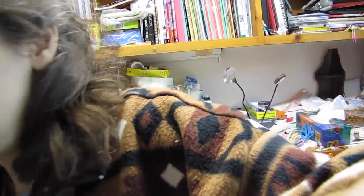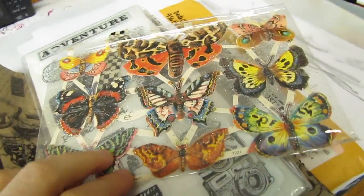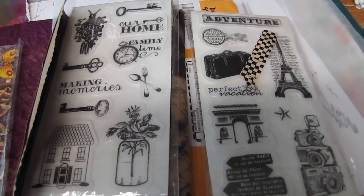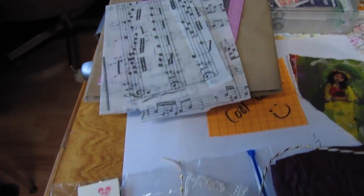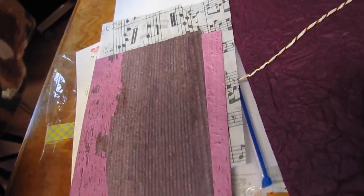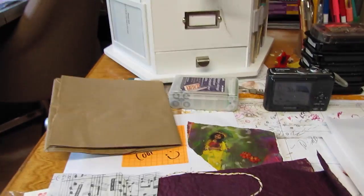I recently got some Happy Mail from Dee Dee — thank you, Dee Dee! Some of it was a giveaway I won, which was pretty cool. I got these gorgeous butterflies and two sets of stamps. And thank you to the one who sent those to Dee Dee to have as giveaways. This beautiful bag. And I got this neat little kit to make myself a nice little booklet. So I'm going to be working on that today while Dee Dee is streaming.